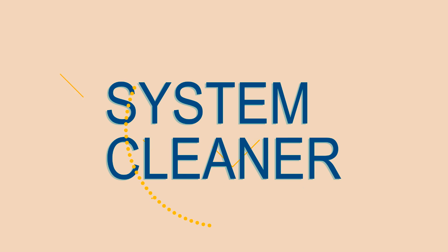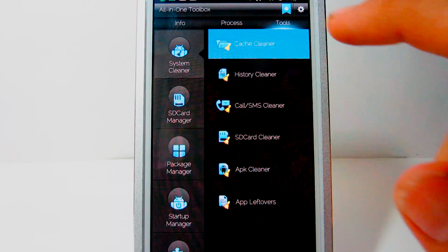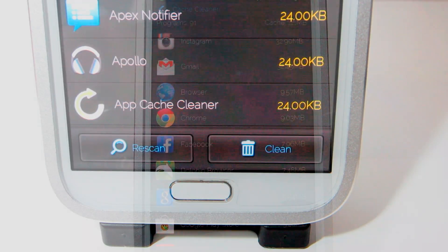Next, we have Tools. This is the final section. First off, you have the System Cleaner tab, which allows you to clean all of your junk files in your memory. This includes cache, APKs, app leftovers, and much more.